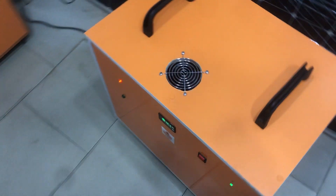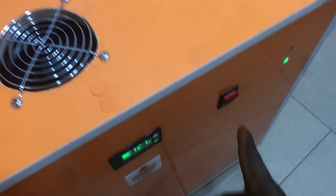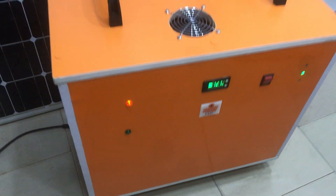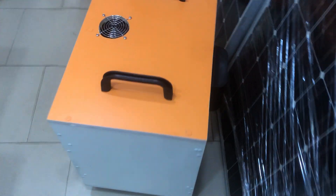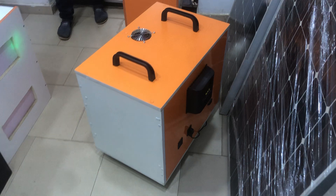You can also turn it off and on manually through this button. It has a lot of protective features that come along with it. Here is the back.